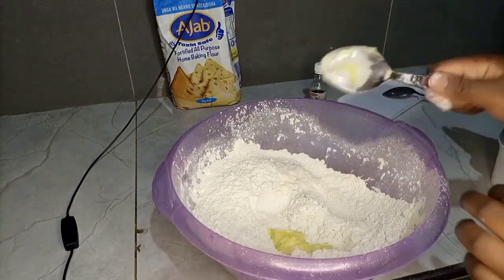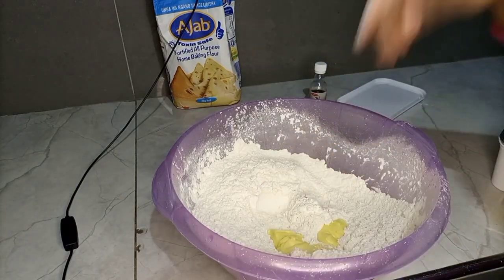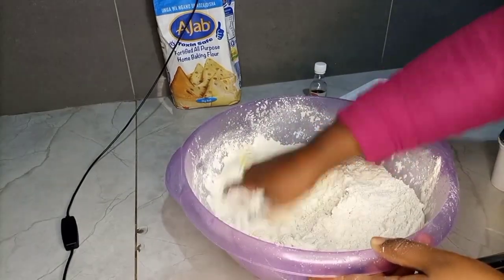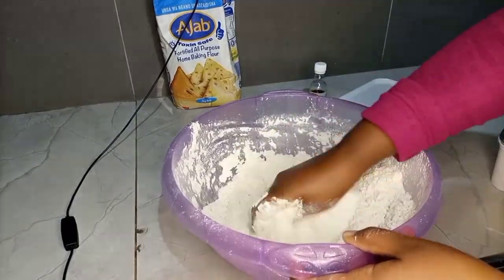Now everything is well combined and it is time for me to add the margarine into the mixture. Then I'm going to use my clean hands and mix everything up, ensuring that there is no lump in the flour. Ensure that there is no lump so as to get the best results in this recipe.